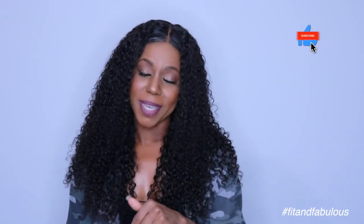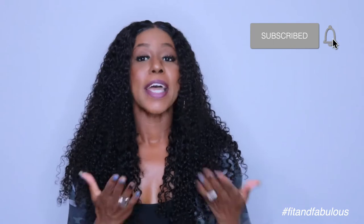Even though I've made tons of wigs before, I still make mistakes. I made a mistake with this wig and almost didn't upload this video, but I thought it's a learning opportunity for you to learn from my errors without having to go through the same trial and error. Before we get into the video, make sure you hit the subscribe button and join the Fit and Fabulous crew, and if you find this tutorial helpful please like, comment, and share.